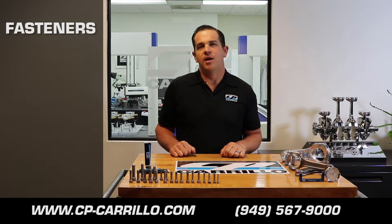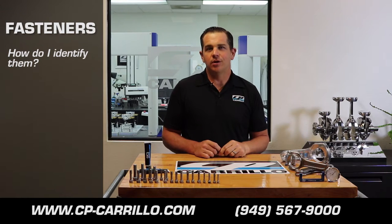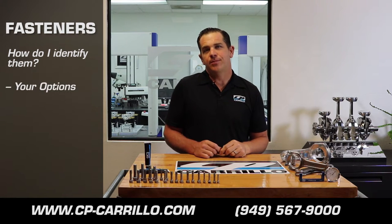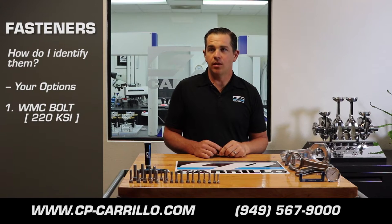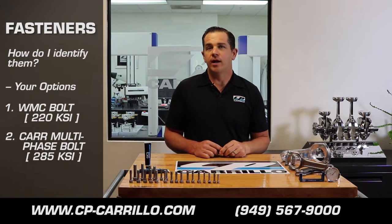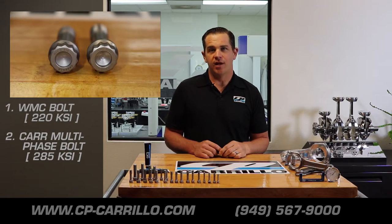The first thing we're going to talk about is how you should properly identify your fastener. Here at CP Carrillo, we only offer two different types of connecting rod bolts for our rods. You're either going to get a WMC bolt, which is an H11 tool steel bolt that has a 220 KSI rating, or a CAR multi-phase bolt, which has a 285 KSI rating.